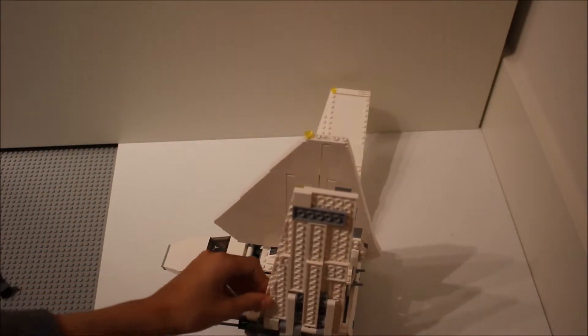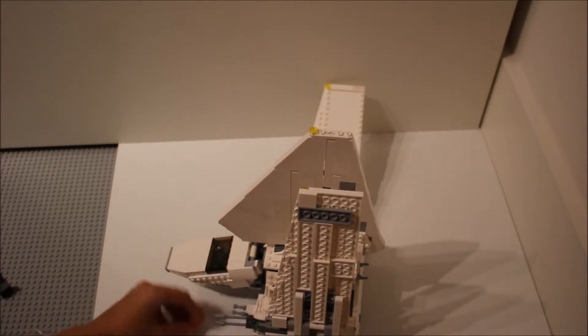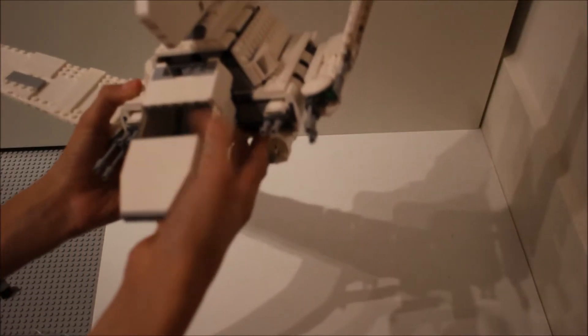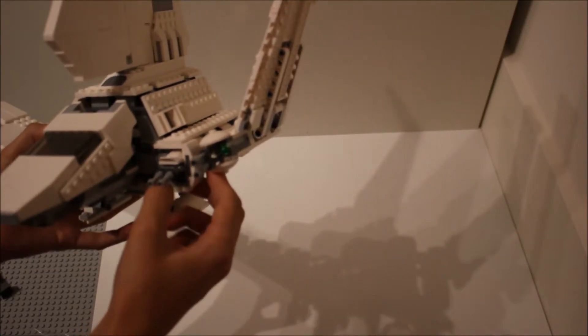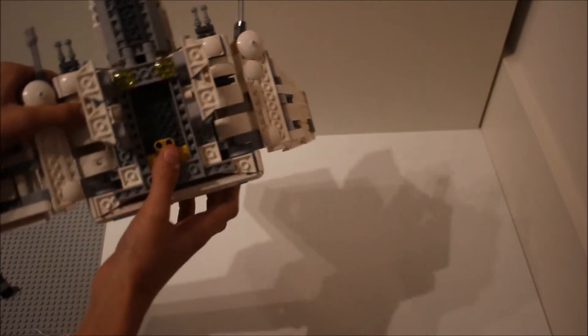I wish the wings had the same sort of design on the side. As you can see, the side of the wing does not look that good, which is why you sort of want to display it on a stand. Here you can see on the wing it has some guns — these ones rotate around, these ones come up and down. Not particularly interesting, but some nice features that you can move around.